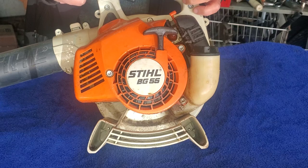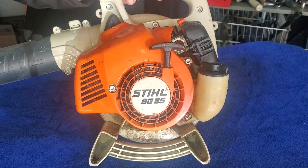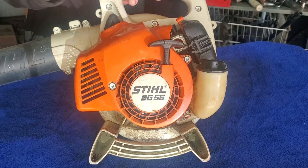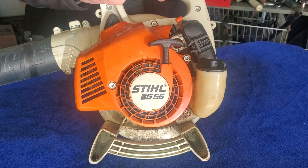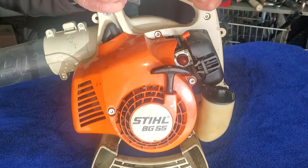If you like things, give me a thumbs up and subscribe because I have a lot of engine-related videos. I've built motorized bikes and worked on lawnmowers since I was a teenager - now I'm an old guy. So I've got a Stihl BG 55 here.